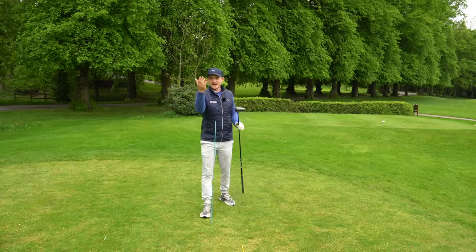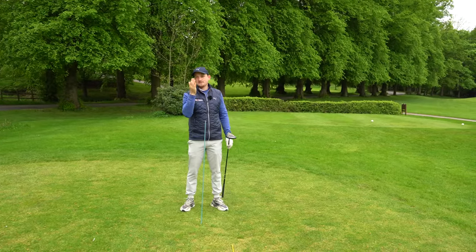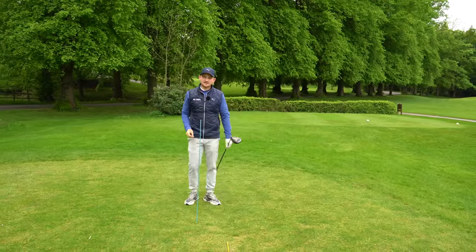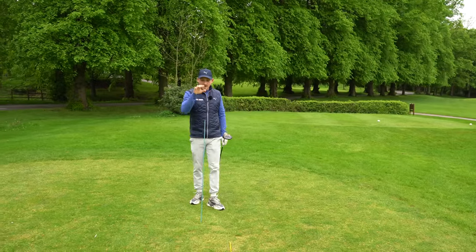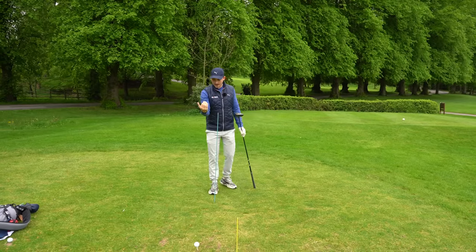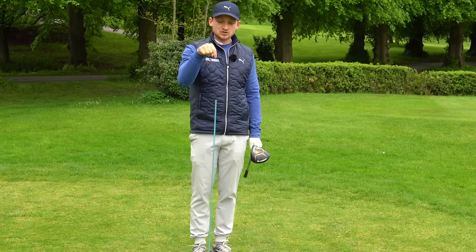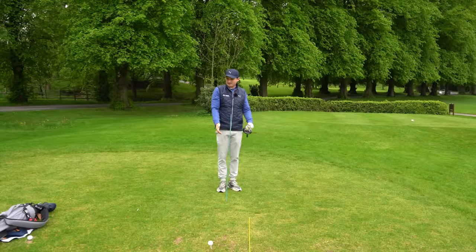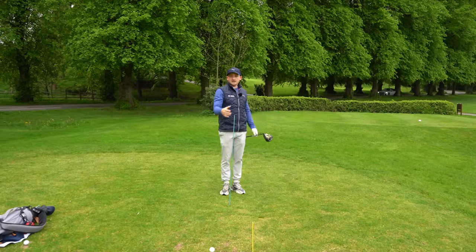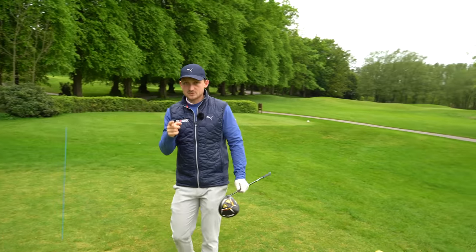To set up this drill for Chris and everyone watching, I've put the camera as if you are the flag or middle of fairway, because I've got driver so straight in that direction is where we're looking to hit this golf ball. I placed a yellow alignment stick along my feet line, backwards on my ball-to-target line, and placed another alignment stick straight in the ground. If you're at a driving range you could place a basket on the ground — just something as a reference point.